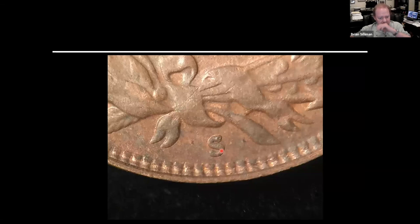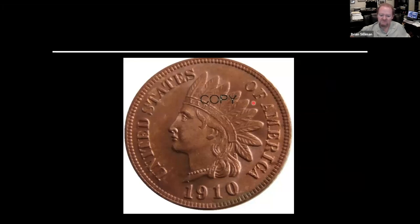Remember that Washington piece with the word 'copy' on it? Same word 'copy,' same debris in it — this one showed up on one of the same sites, so it's the same manufacturer. And it's not a half bad looking coin, but it does have some significant issues. Feel free to comment on that in the chat or Q&A as to any significant issues you see on it.